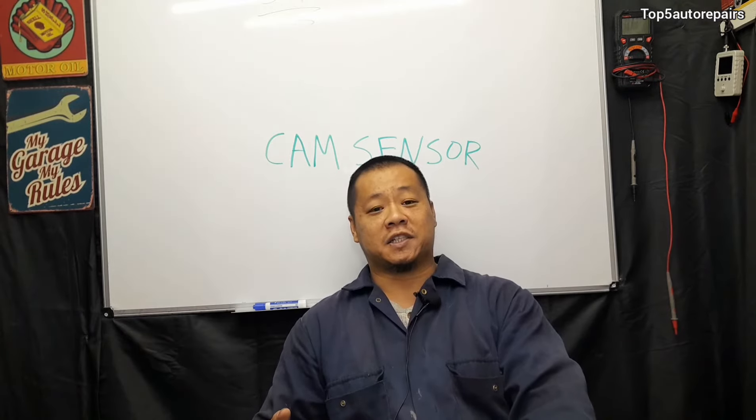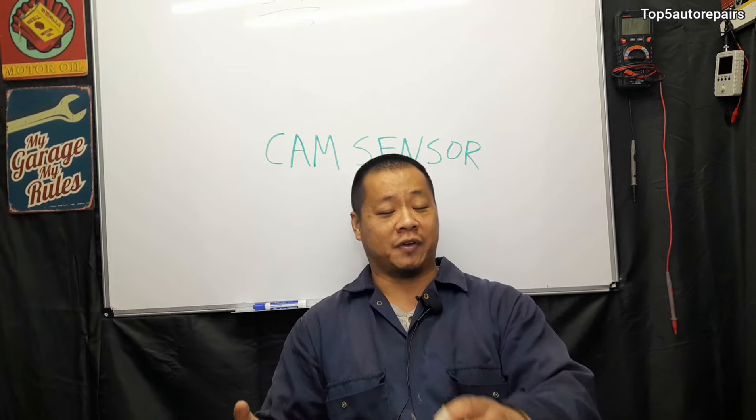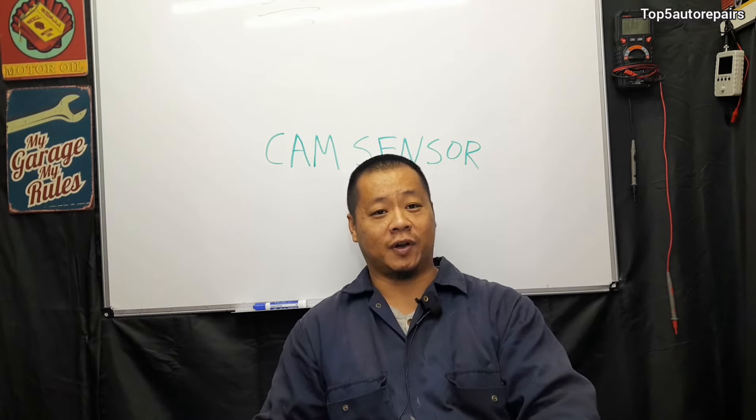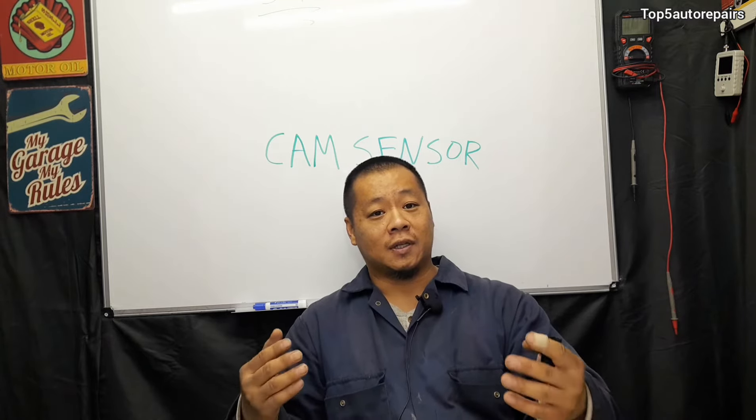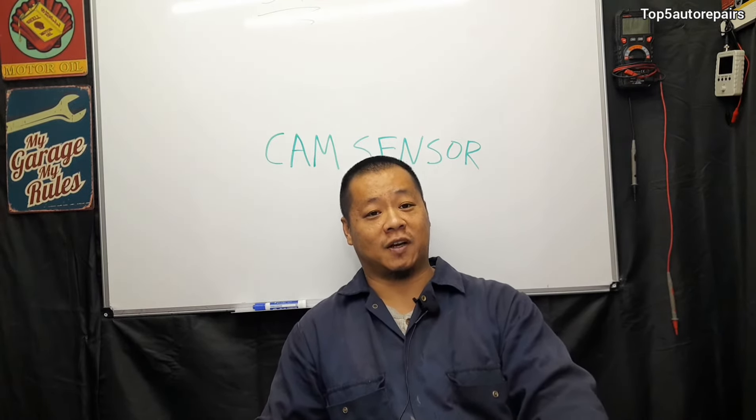In addition, if you're giving it gas and trying to accelerate and suddenly your vehicle has a hard time accelerating and it feels like it wants to stall out, that could be a sign of a bad camshaft position sensor.